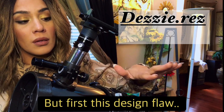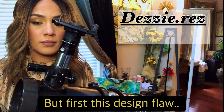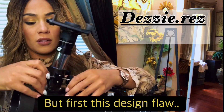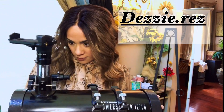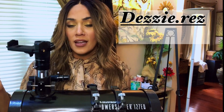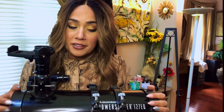Look what happens if I don't hold it. You see that? You see how it moved? The further it goes up, the worse it is. I know it's gravity — I'm aware of that. I live on Earth.